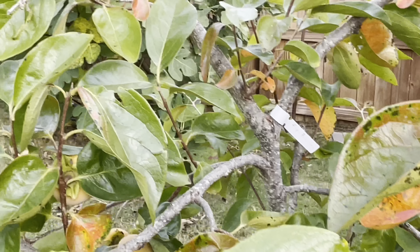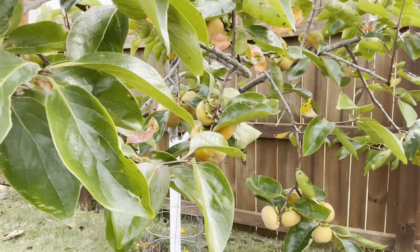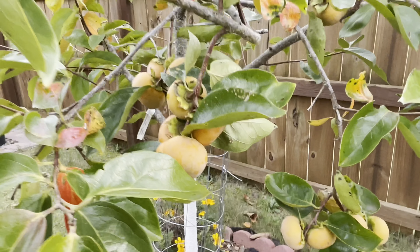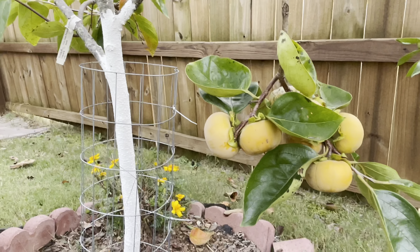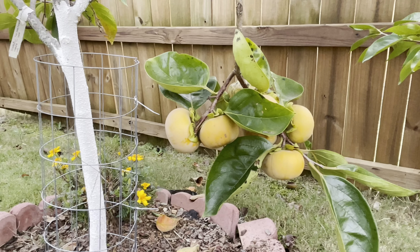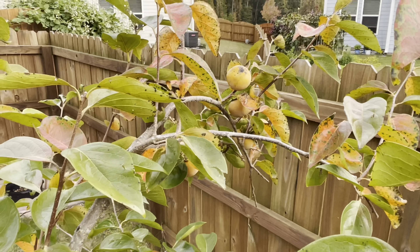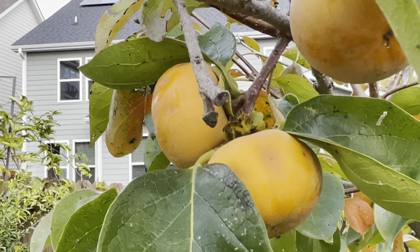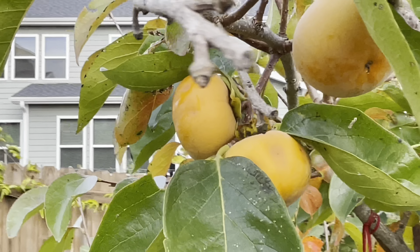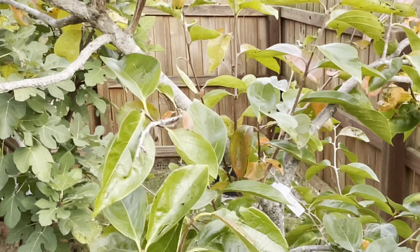Even if the tree gets new growth in the middle portion, it's not useful to produce fruit. Whichever branches were not pruned last year have fruit on them. All the pruned branches don't have fruit. So persimmons usually grow fruit at the end portion of the previous year's branches. That is the reason I don't have much fruit this year. If your tree is in a perfect shape, there is absolutely no need to prune it.